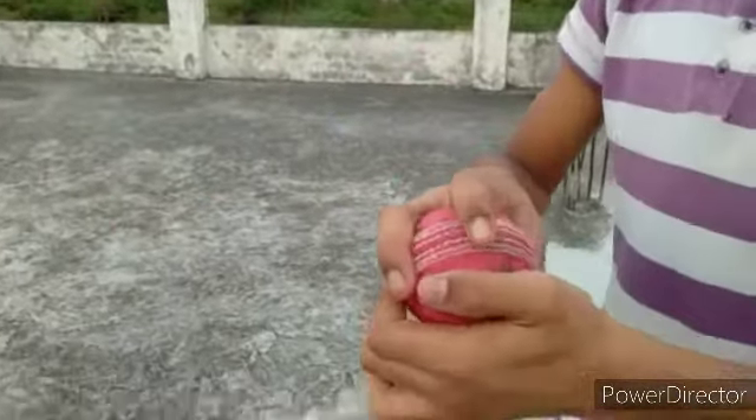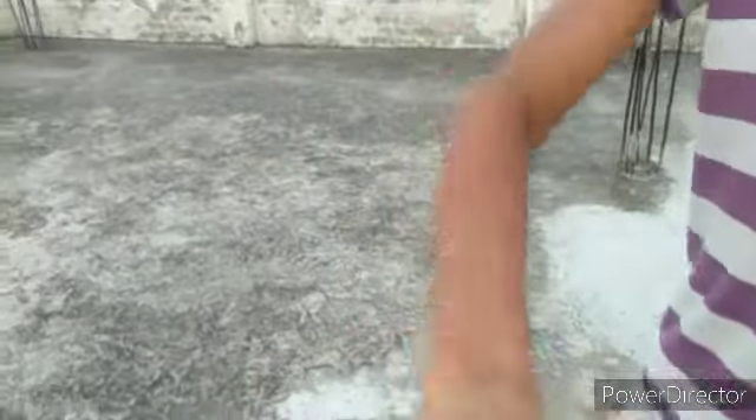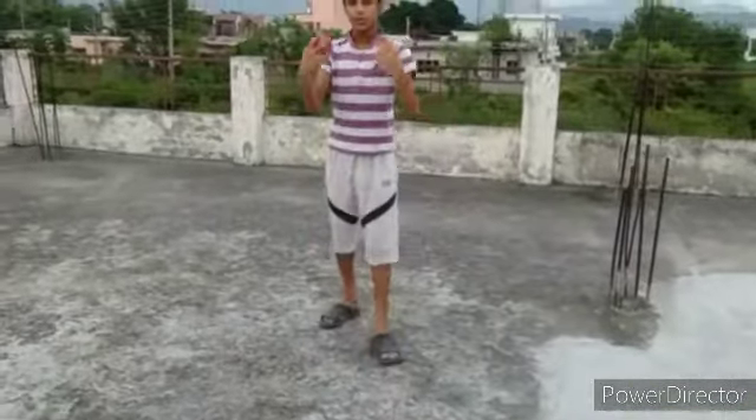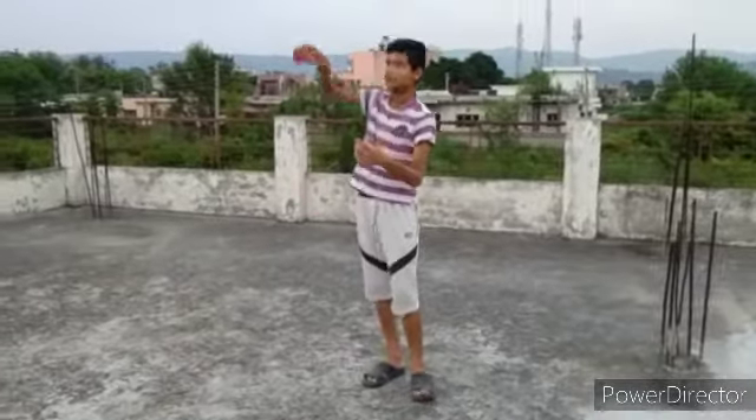First we come to grip. Two fingers down, two fingers up — ball comes in like so. Now how to release the ball — see my hand how it goes.